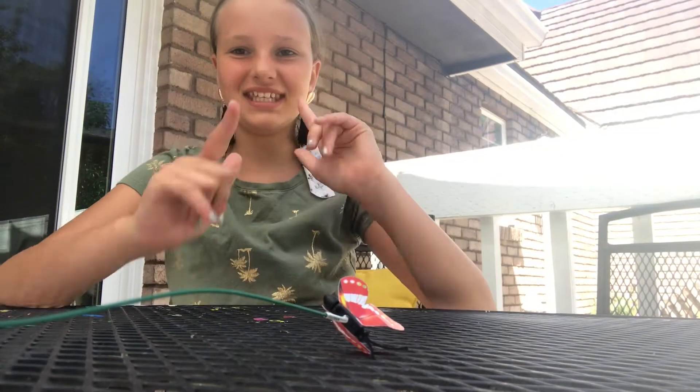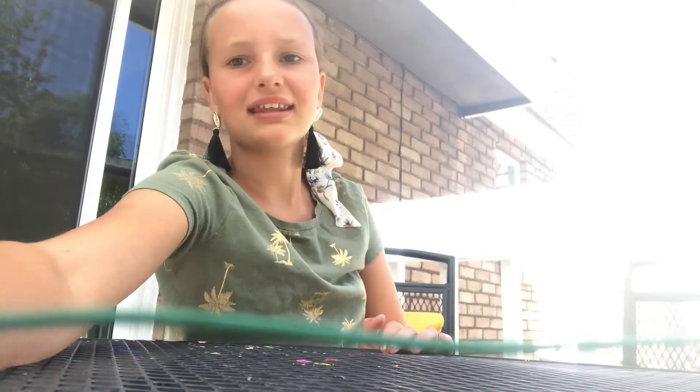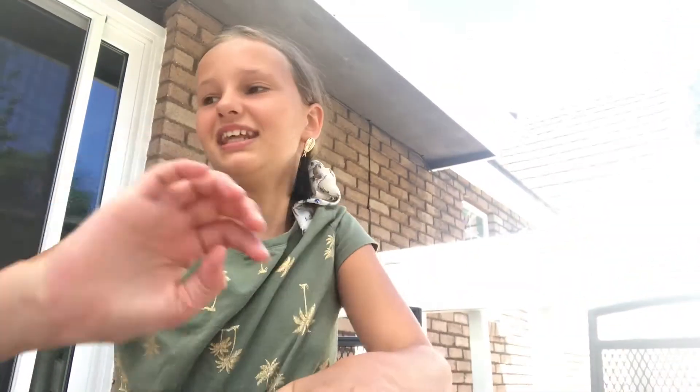Hey guys, what's up? Today I'm going to be teaching you how to make a DIY pencil holder. What you're going to need, or custom made,